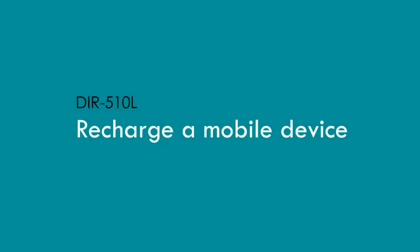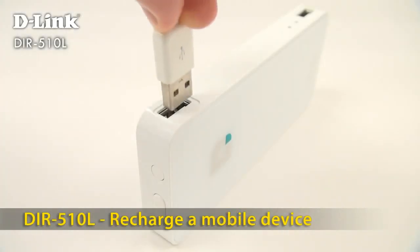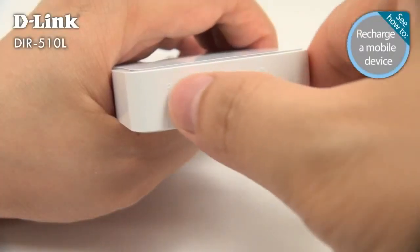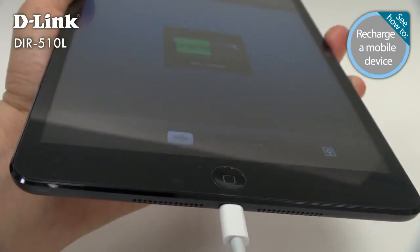Phone battery running low? No problem! Use your DIR-510L to recharge nearly any mobile device — even a large tablet that can't usually be charged from a USB port on a computer. Just connect your tablet or phone to the top USB port on the DIR-510L and slide the switch to Charger. With the DIR-510L, all your devices have enough power to get through the day.